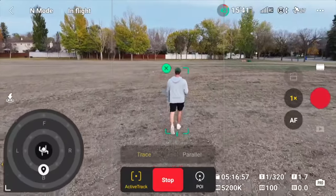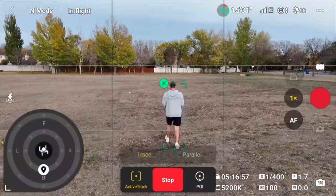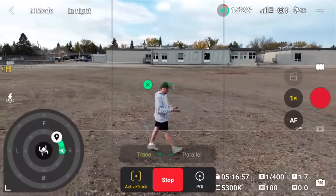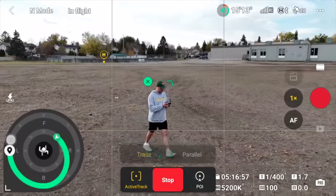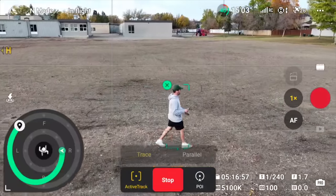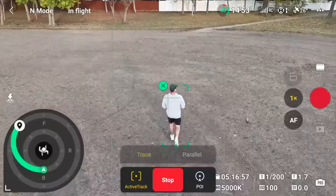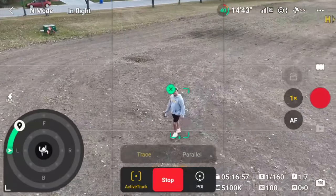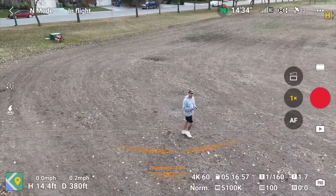Now the meat and potatoes: you can interact with the wheel and tell the drone where to fly and which direction to take to get there, all while still following a moving subject. From behind, I can tell it to fly to the right and arrive in a front-right following position — it wastes no time maneuvering around me. For a more complex command, I told it to track me from the front left but fly behind me and raise altitude. With older ActiveTrack I could only tell it where to go; now I can specify the direction of travel, which produces really dynamic-looking shots. It's a little shaky compared to manual flying, but great if you're new to flying or tracking yourself while skiing or biking.